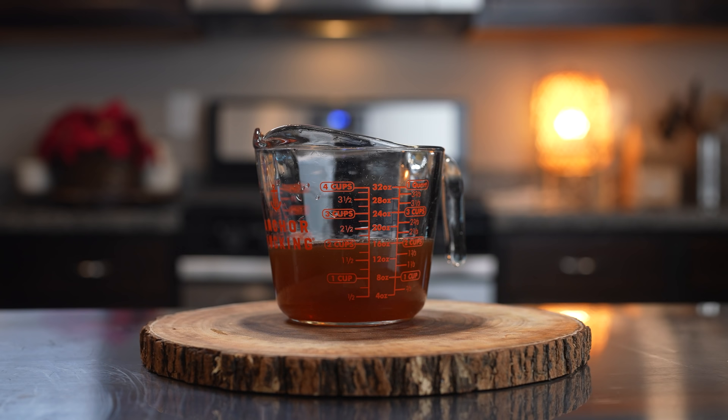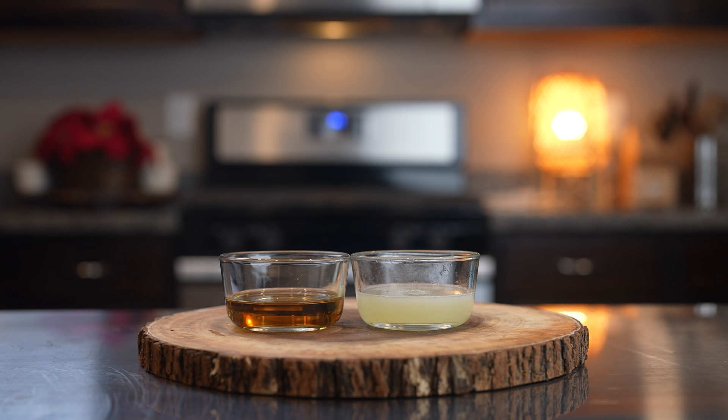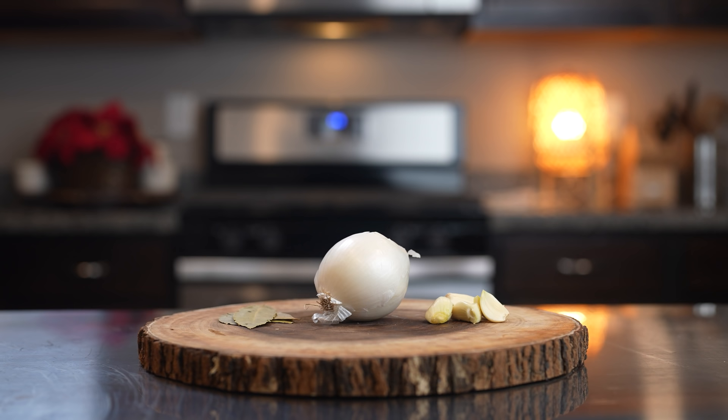Alrighty guys, so let's get started with our ingredients. For the recipe we're going to need 4 pounds of your choice of beef, 2 cups of beef broth, a quarter of a cup of apple cider vinegar, the juice of three limes, 5 to 6 chile chipotles in adobo sauce, 4 bay leaves, 1 onion, 5 garlic cloves, and all of our spices that I will link in the description box.